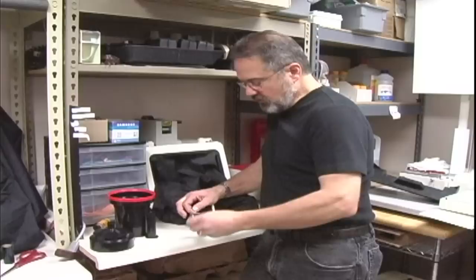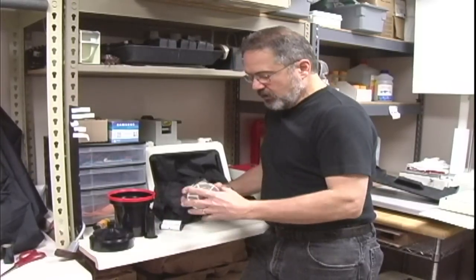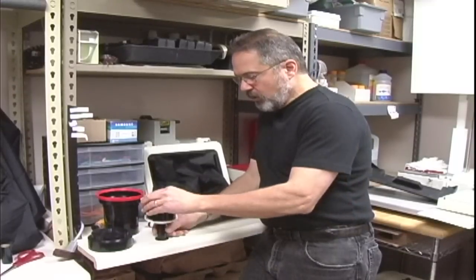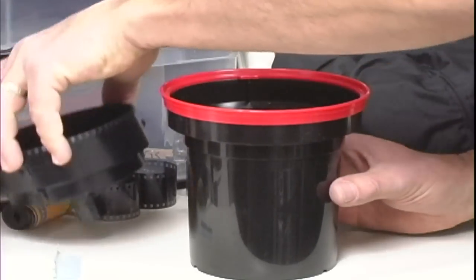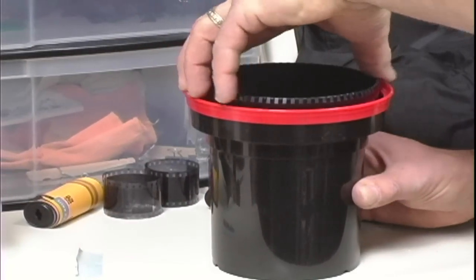Once the film has been loaded in, we're going to take the paper backing off and separate it. We're going to finish loading it all the way through, put it on our spindle, and put it inside our canister.